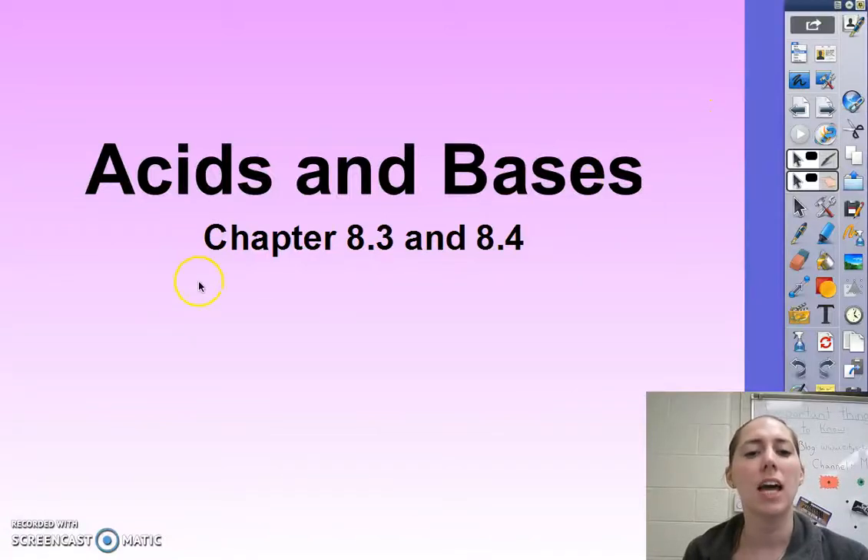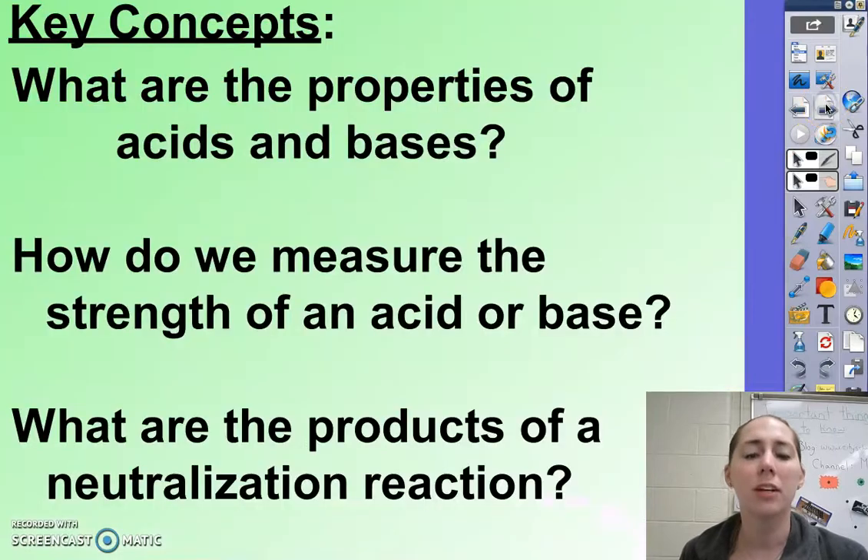This is acids and bases, and it correlates to chapter 8.3 and 8.4 in your textbook. Your key concepts for this video are: what are the properties of acids and bases, how do we measure the strength of an acid or a base, and what are the products of a neutralization reaction?